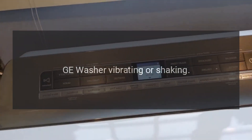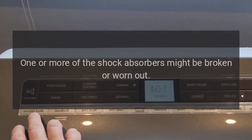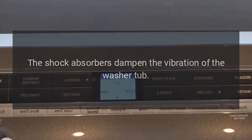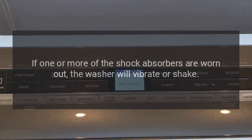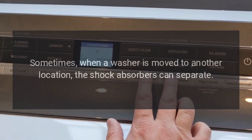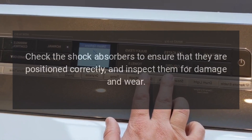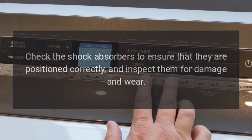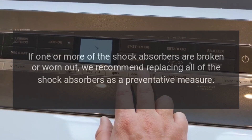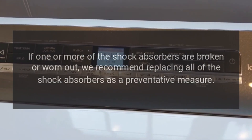GE washer vibrating or shaking — shock absorbers. One or more of the shock absorbers might be broken or worn out. The shock absorbers dampen the vibration of the washer tub. Sometimes when a washer is moved to another location, the shock absorbers can separate. Check the shock absorbers to ensure they are positioned correctly and inspect them for damage and wear. If one or more are broken or worn out, we recommend replacing all of the shock absorbers as a preventative measure.